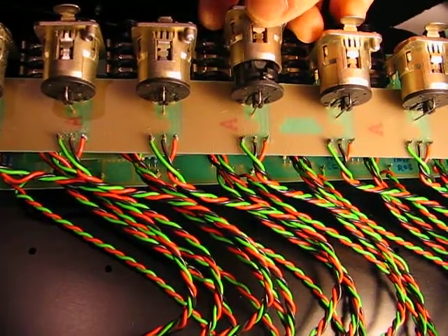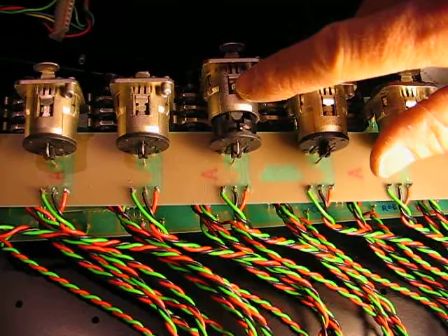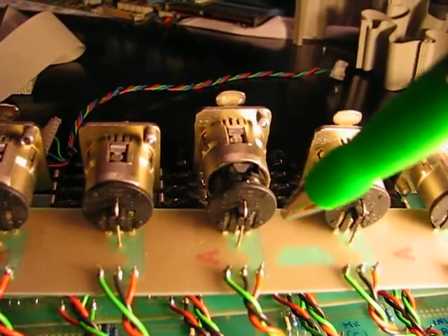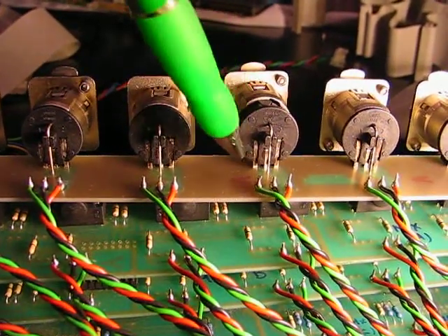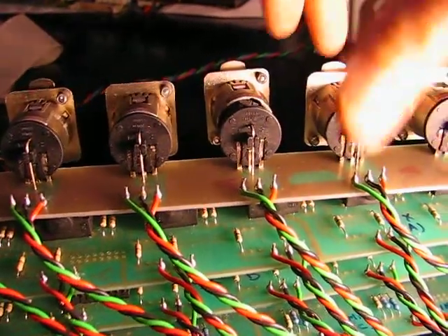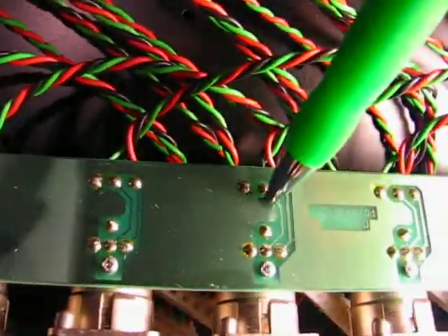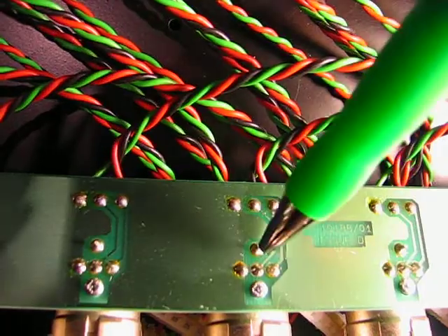They do have a convention for strapping the shell to pin one. There are actually four conductors — the three pins, and then you've got another one behind this conductor right here, and then your third one over here, and then this goes to the shell. On this jack PCB the way that Soundtracks did it, you can see that that pin is isolated — this is the ground trace and that pin is going to nothing.